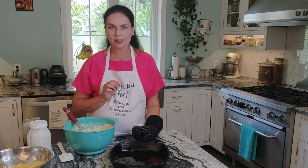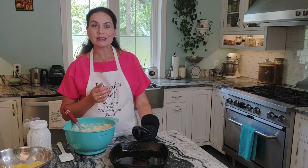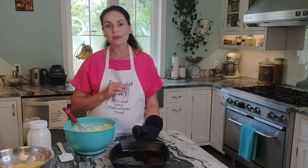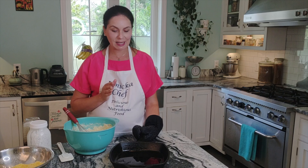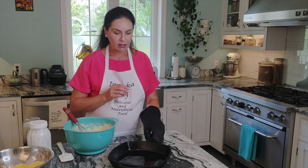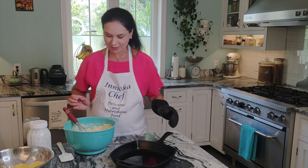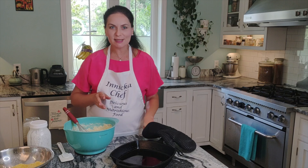Today I'm using bacon fat, which is more commonly used in the South, and I love the bacon flavor. But if you want a vegetarian version, skip the bacon and use butter. Use about one-quarter cup — no less than that. Be generous, it's delicious.